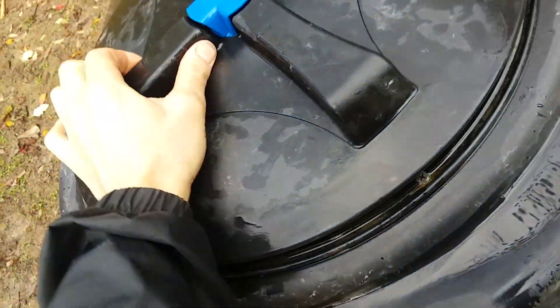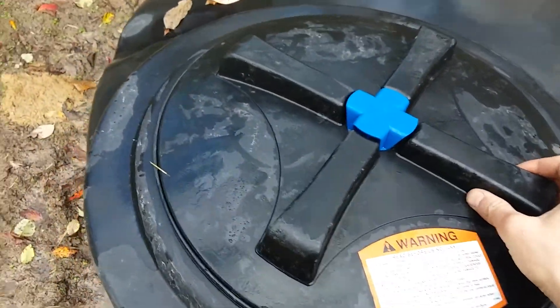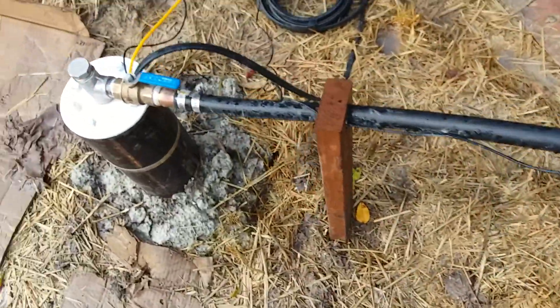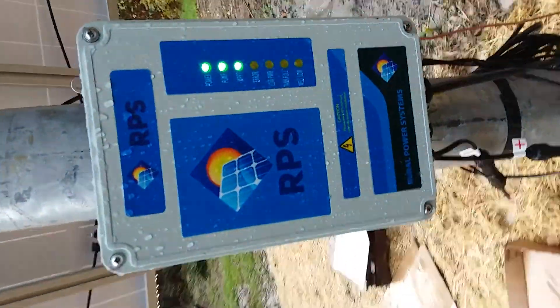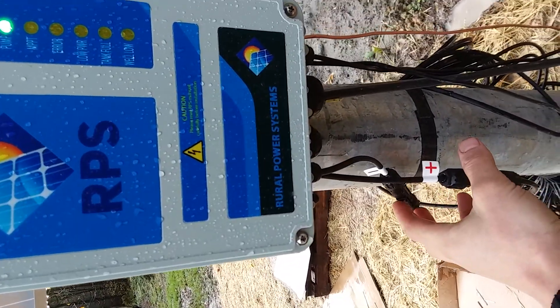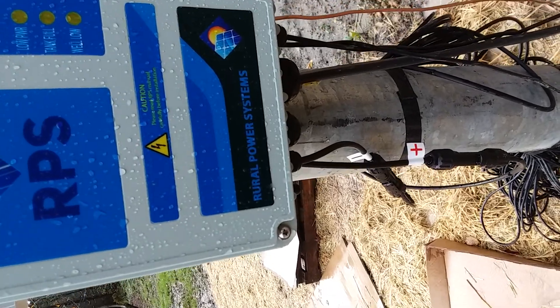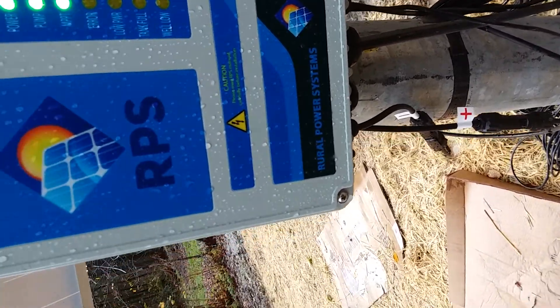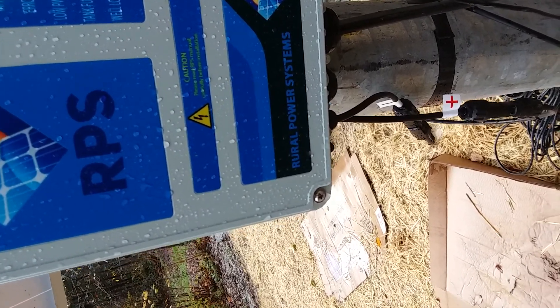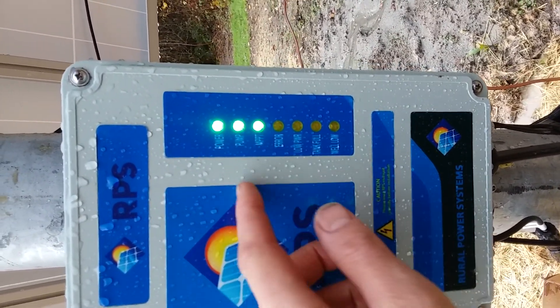This is the tank full sensor — it hangs off the lid and when the water reaches that sensor it will send a signal back through this wire to the charge controller. This is taking power from the solar panels, which are wired in series — each four panels are wired in series and then the two sets of four are wired together in parallel.